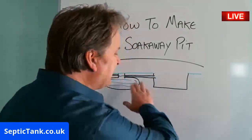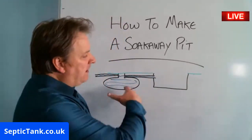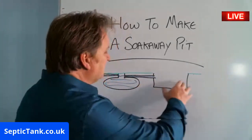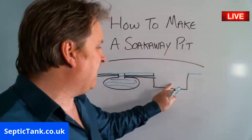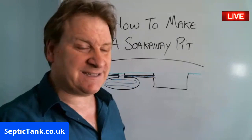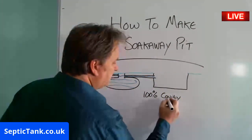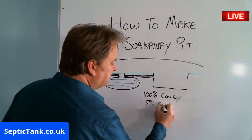Once you've dug your hole for your soak away pit, the water is going to go into the pit. Now, at the moment — and this is what took me quite a few years to work out — you've got 100% cavity. At the moment you've got 100% of air in here. Now if you fill that hole back in with gravel or sand, you go from 100% cavity down to about 5% cavity.